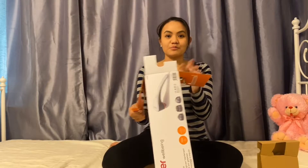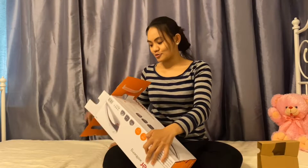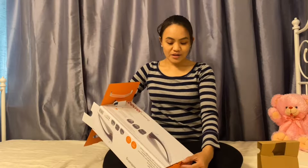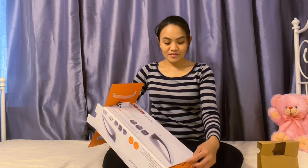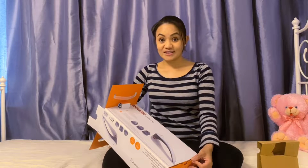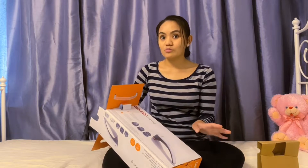I had an experience with this from my friend, and my cousin also bought one like this. So I tried this once at her place and I feel like I need more. So I bought my own because this helps me — for example when I'm home, I can take it anytime.